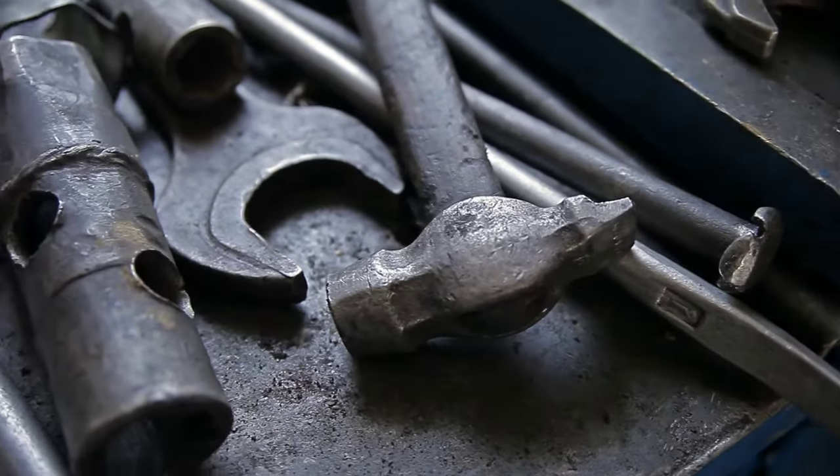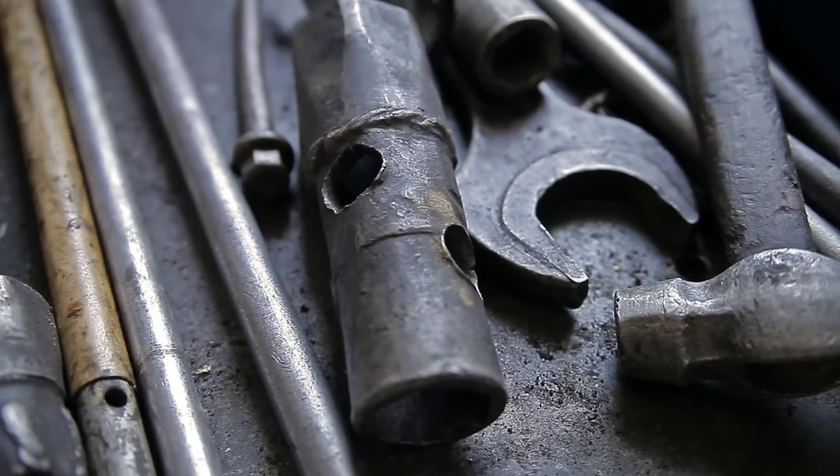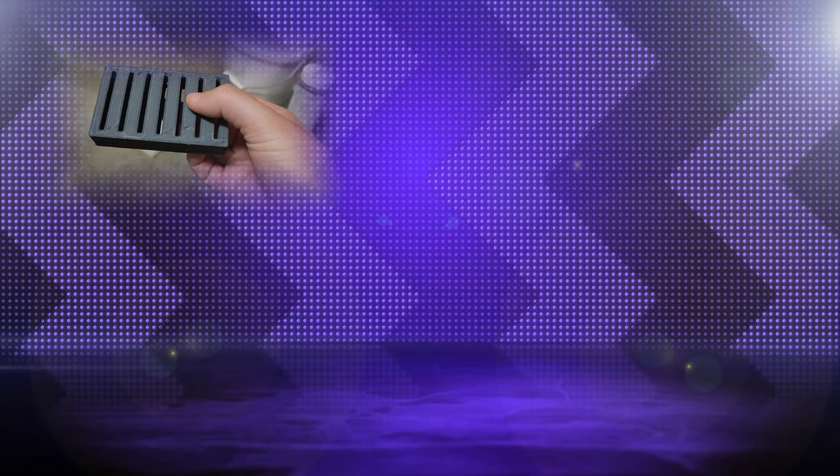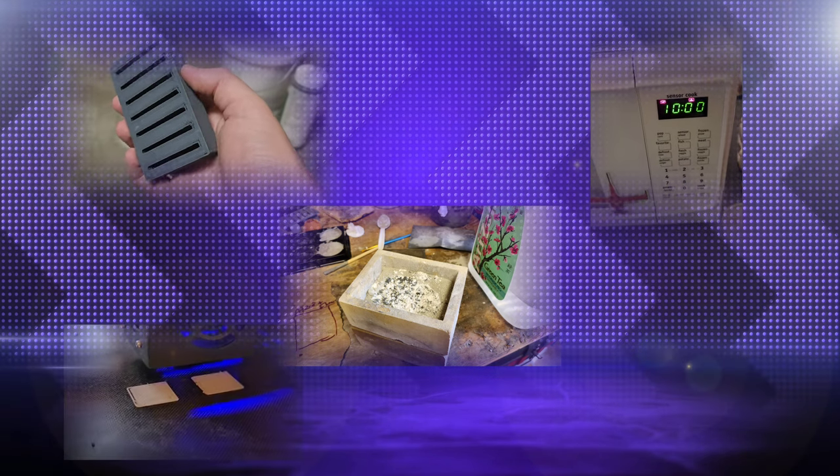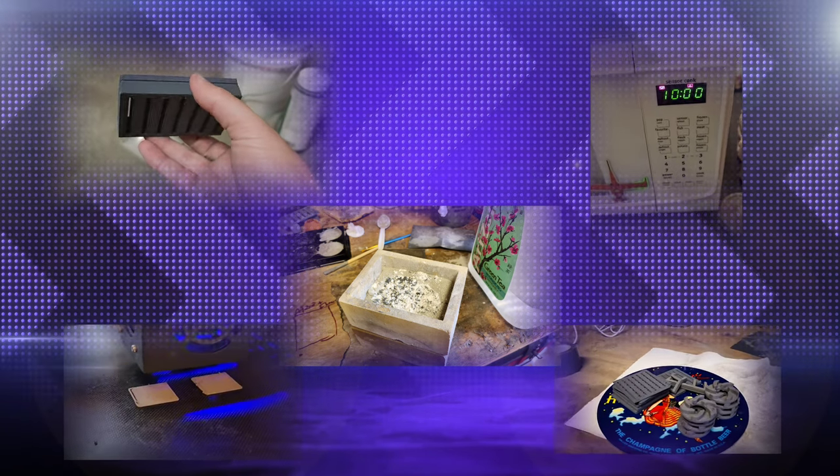The only tools required for a successful center are a microwave crucible equipment, ballast material, a microwave oven, a 3D printer, and of course, the titanium filament itself.